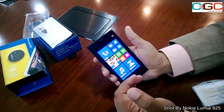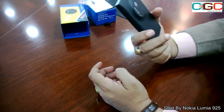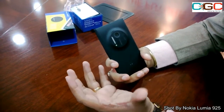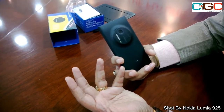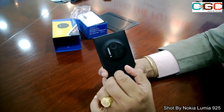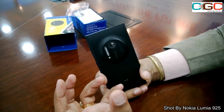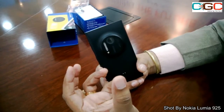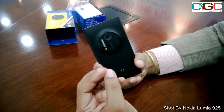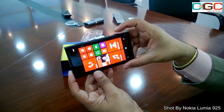Now we'll look at the imaging capabilities of this device. As mentioned, it's a 41 megapixel device with a Carl Zeiss lens manufactured by the great German company known for such great lenses. This device has six lenses inside and comes with PureView technology and Optical Image Stabilization, so you won't get shaky videos anymore — you'll get absolutely crisp, crystal-clear videos.